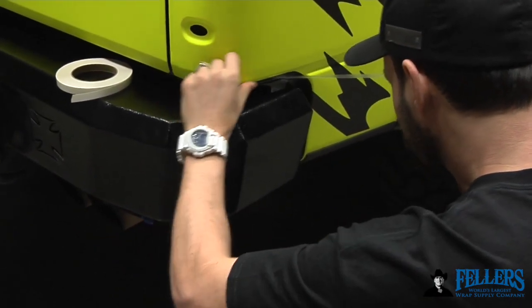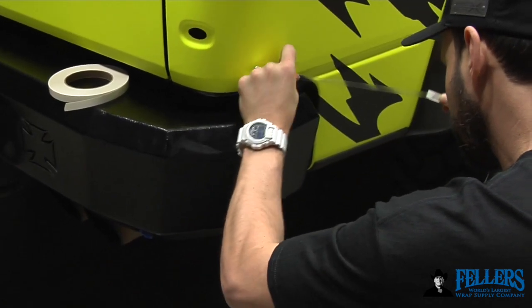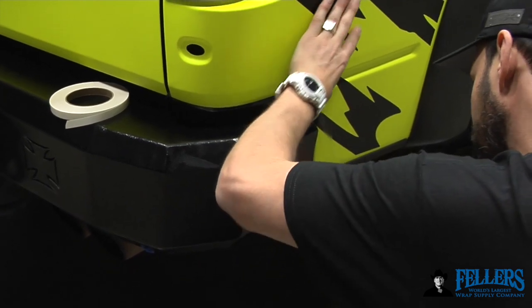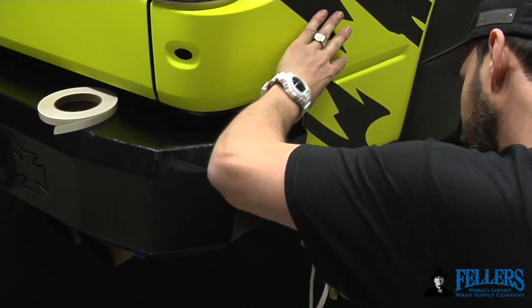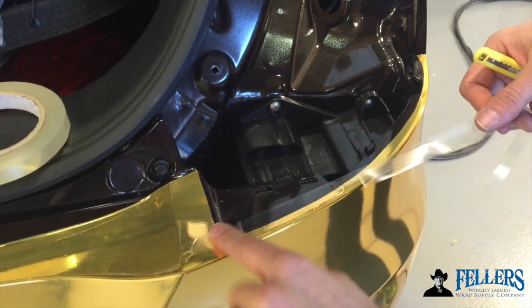Especially on the back area of the fender of a truck — and this is also true on Ford cargo vans or Chevy vans — apply half on the film and half on the body. This creates long-term durability and doesn't lower quality because it blends into the vehicle and film if you match it up with the right material.